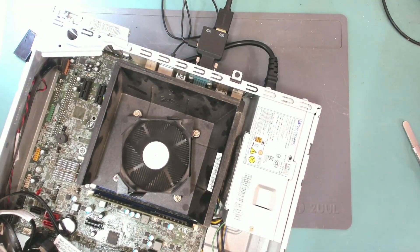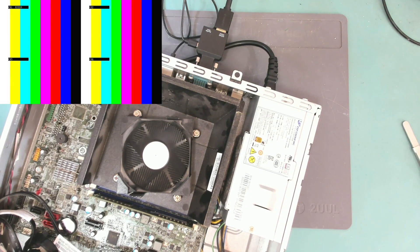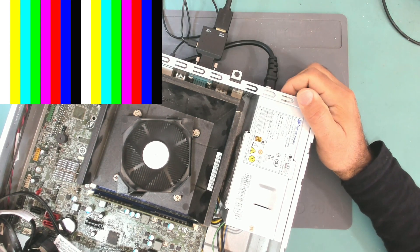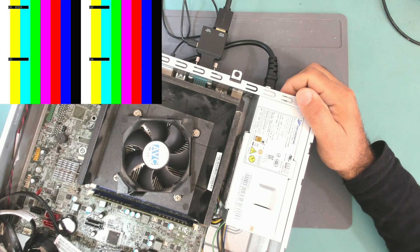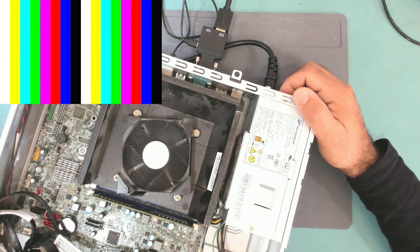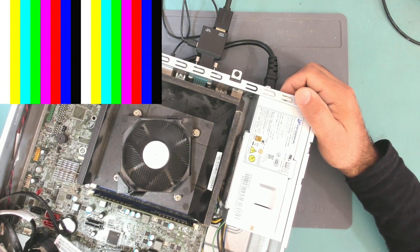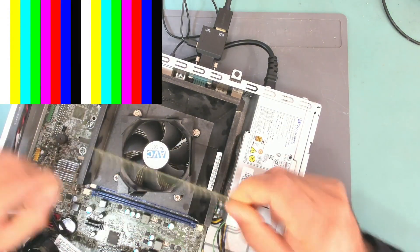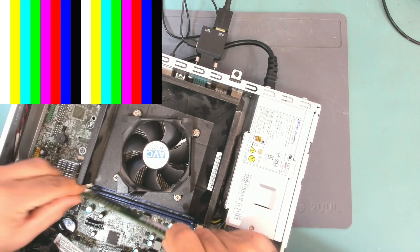Do we have display? No display. Let's try turning it off and on again. Let's change the RAM to the other socket and clean it a little bit.